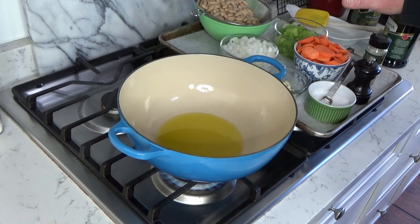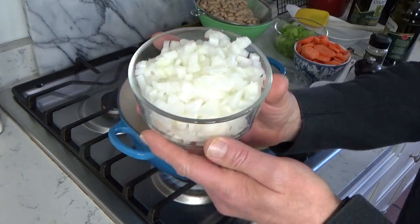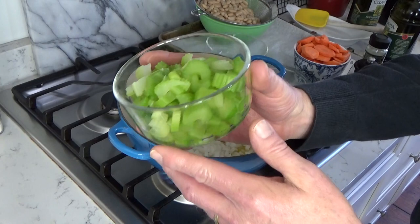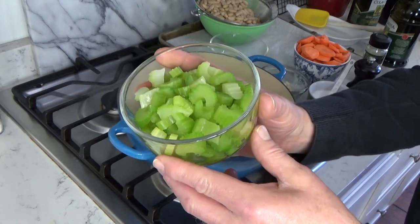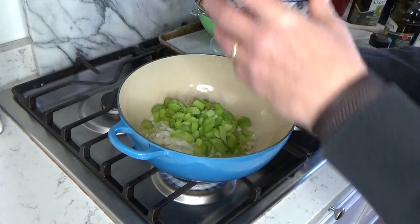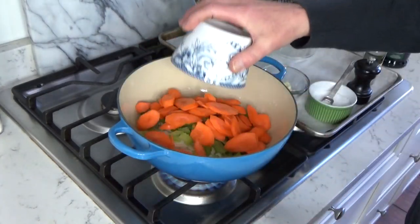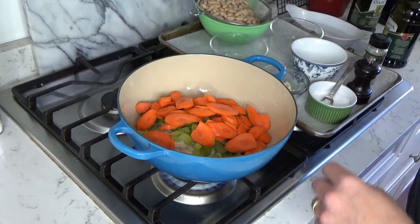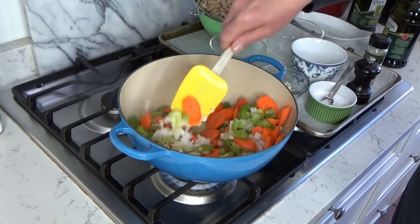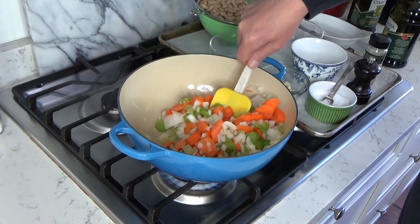We're going to add some aromatic vegetables. I have one large onion that I diced up, and about one and a half cups of celery — this was previously frozen — and three medium carrots that I sliced about this thin. This mixture is called mirepoix in France: onion, celery, and carrots.